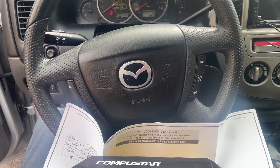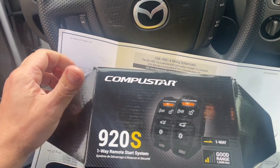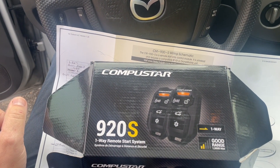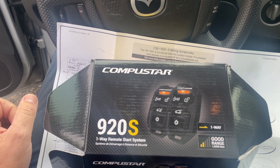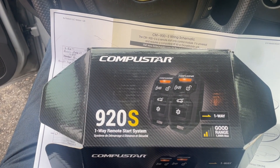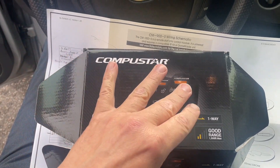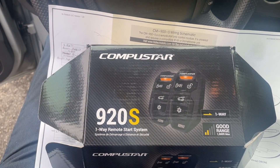Alright everybody, today is the day to put in a remote starter. Winter's bone is coming, it's getting chilly. I don't want to walk outside and start my car. I'm like you - I like creature comforts. So I picked up this CompuStar off of the internet.